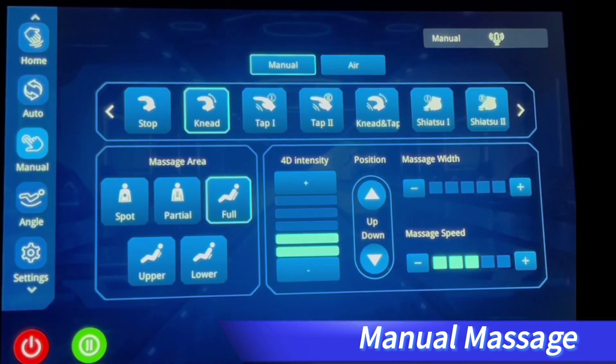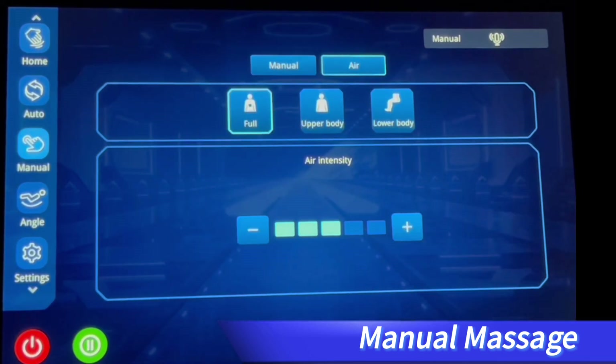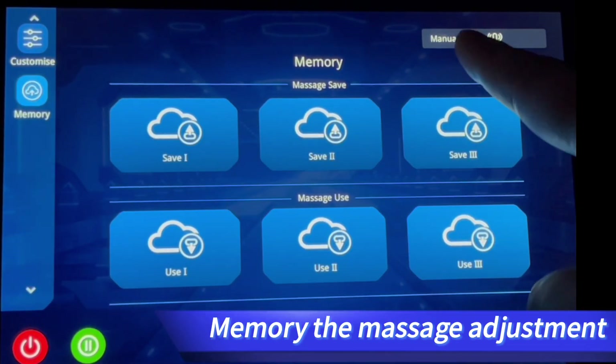After manual adjustment has been made, if you would like to save the adjustment, please tap Memory in the left menu bar to save it as Save 1. Next time, choose Use 1 accordingly to apply it. The same applies for Save 2 and Save 3.